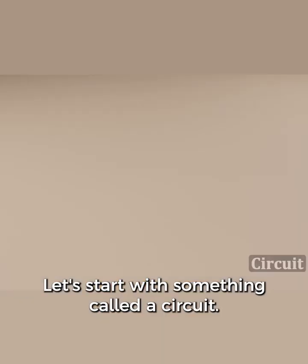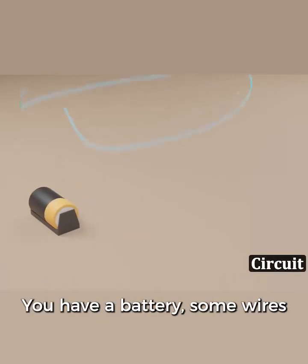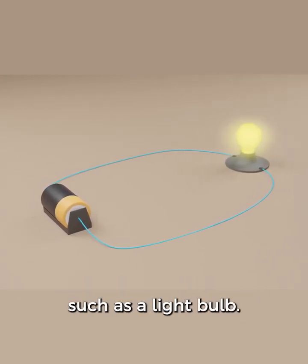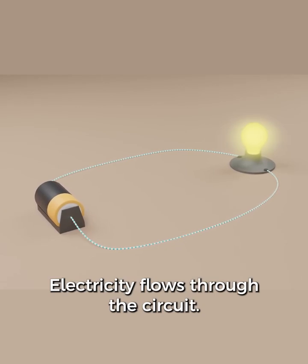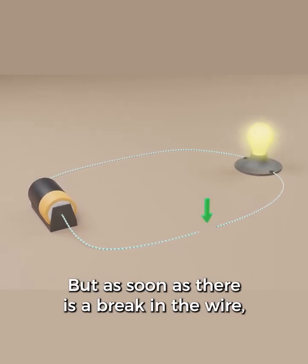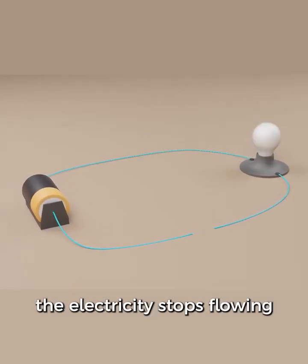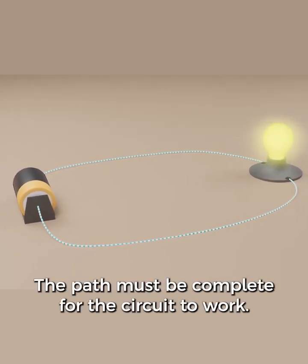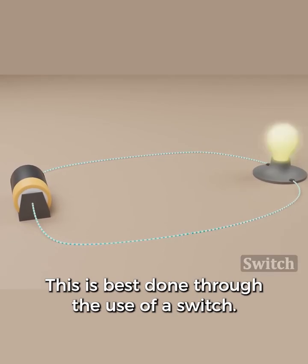Let's start with something called a circuit. You have a battery, some wires, and a device that uses electricity such as a light bulb. Electricity flows through the circuit. But as soon as there is a break in the wire, the electricity stops flowing and the light bulb goes off. The path must be complete for the circuit to work. This is best done through the use of a switch.